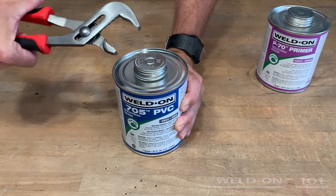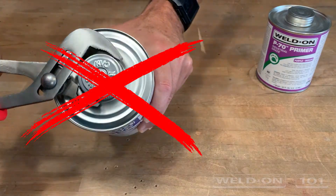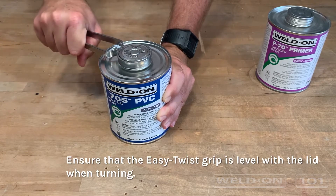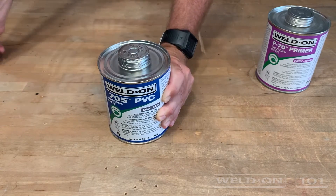Channel lock pliers damage the cap, leading to evaporation and premature gelling of the product. The Well Done Easy Twist can opener is designed to grip the lid without damaging its threads and should be used to properly open and reseal cans.